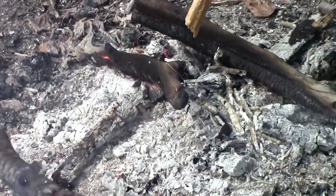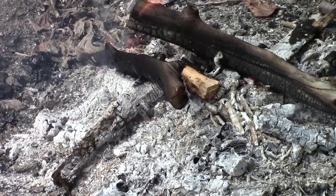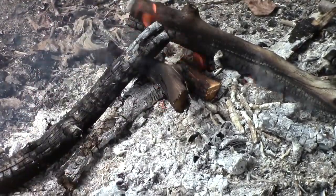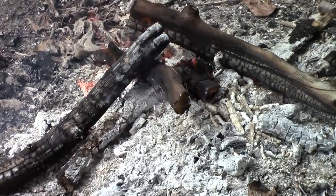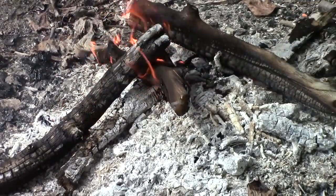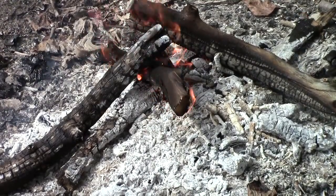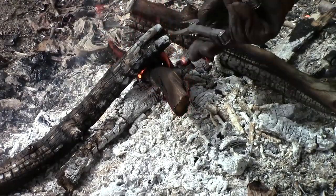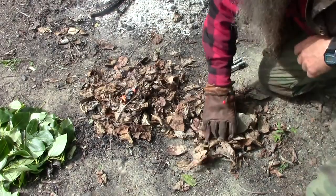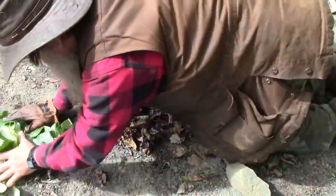We're going to put it right there in the fire and get it burning real good — get it good and charred. Once done, we're going to put it right here on these dry leaves. Now what we've got to do is cover it up with another layer of leaves, and then cover it up with the green leaves.